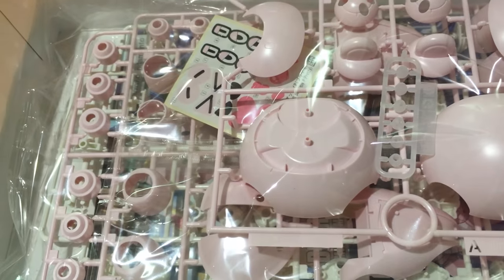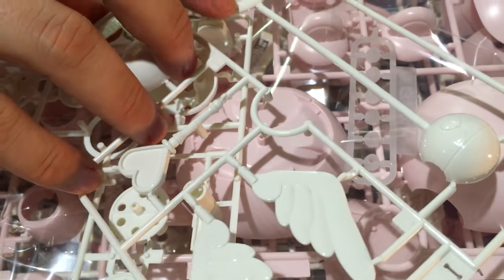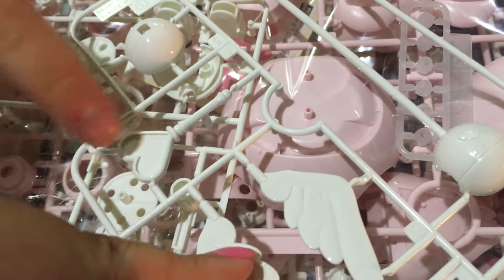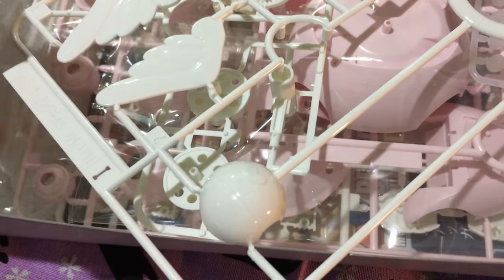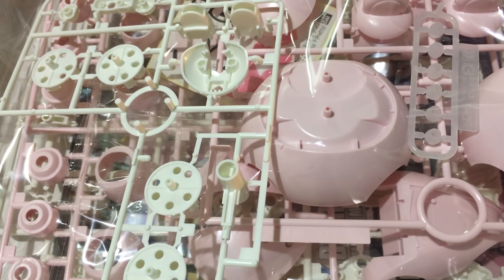And here are our accessories — pretty much the new content in the kit. We have our scepter and our halo. There's the other half of the scepter ball, and looks like it's going to be sticker heavy. The ball is the backpack — probably. We'll find out.